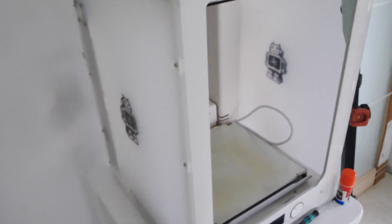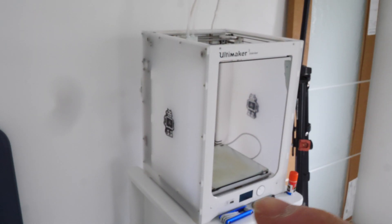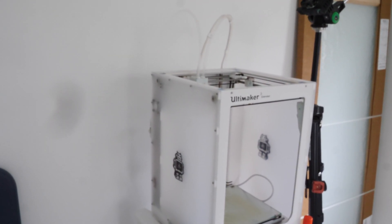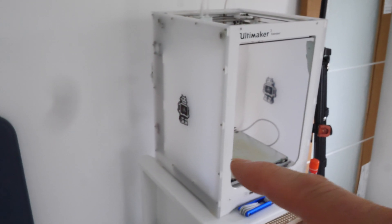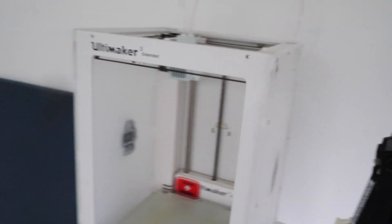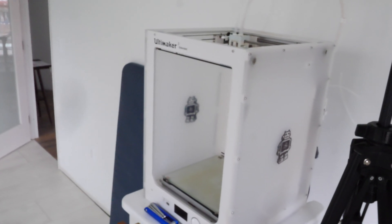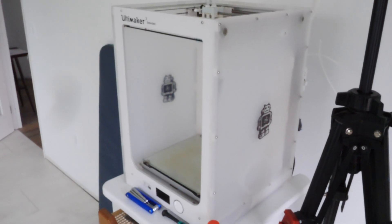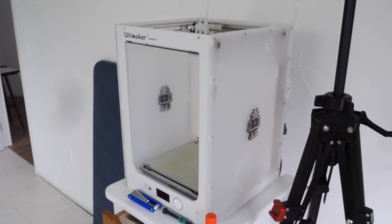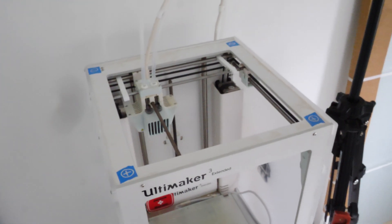So basically what that means is these panels — probably this one and the one on top — are warped. These are acrylic or polycarbonate right here, this one and this one and the back. I don't know what the back one is. So the entire machine needs to be disassembled and taken apart, and all the panels need to be checked for squareness because the unit is not square, not even close.